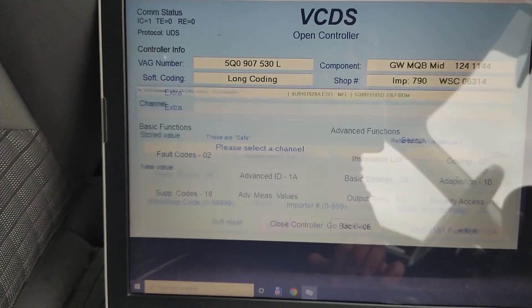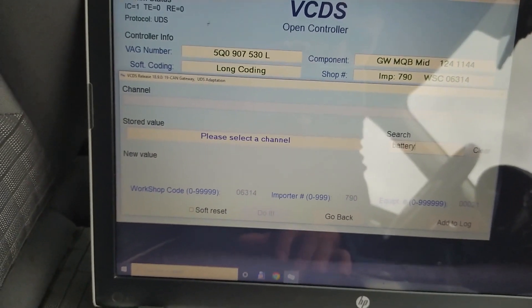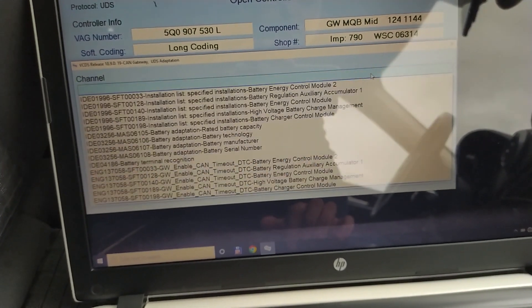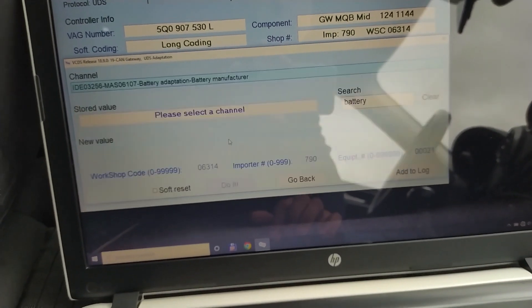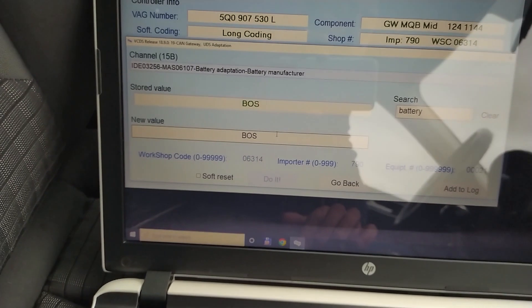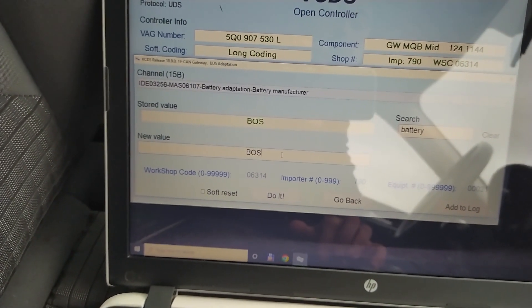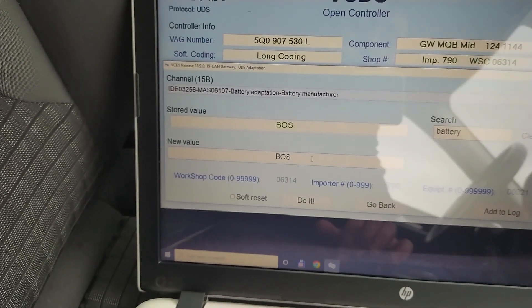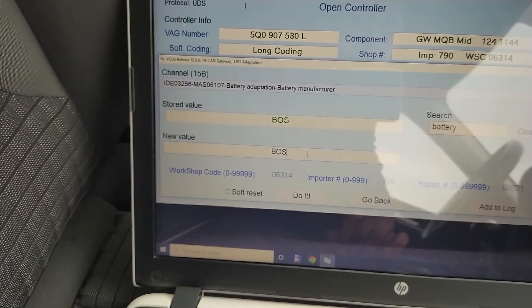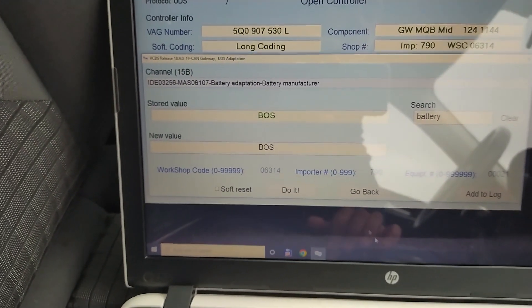Now we go to the final two categories, which are not important at all because these are just text fields — for information only. Battery manufacturer: the car has no way of knowing who the battery manufacturer is. This battery is a Bosch; I put in the word 'Bosch' but it only saved the first three letters. You can really write anything there.